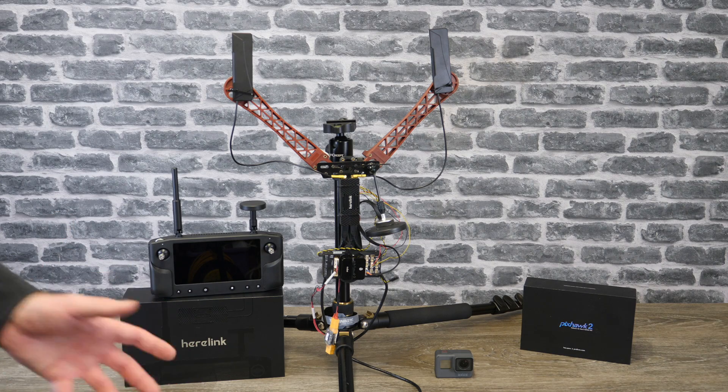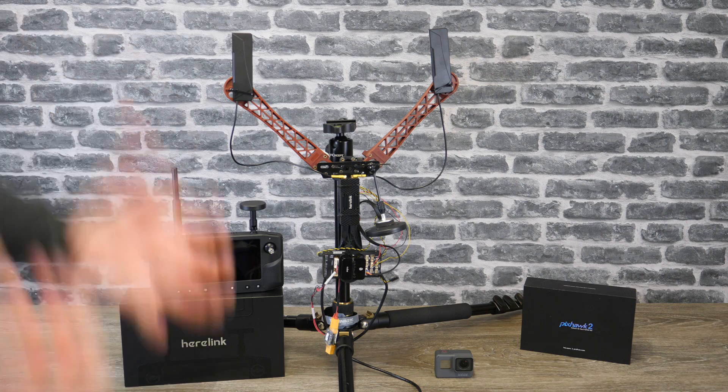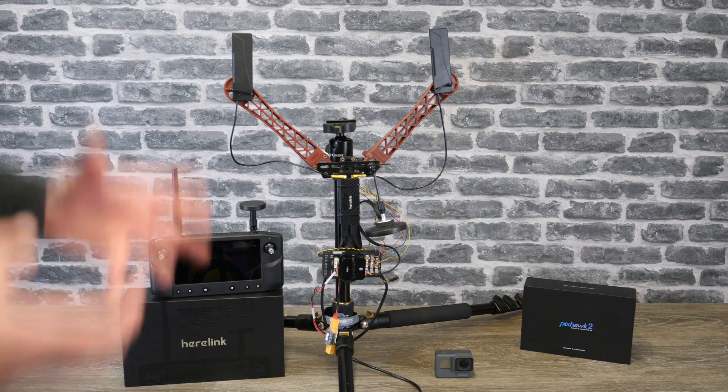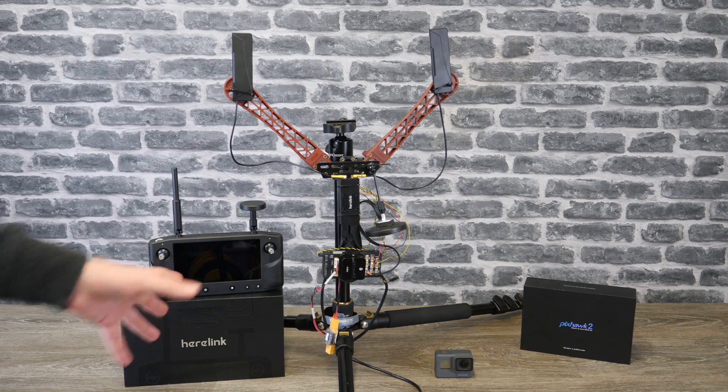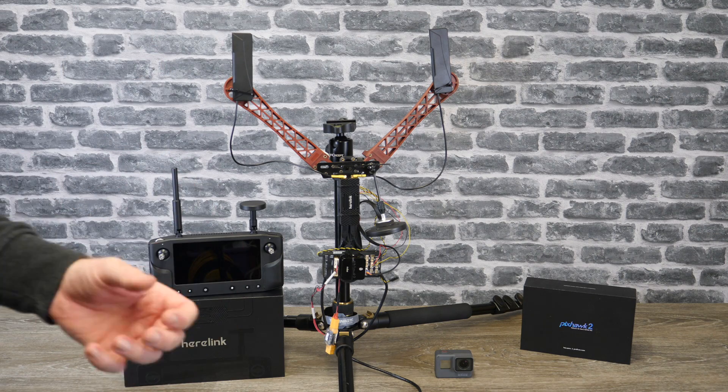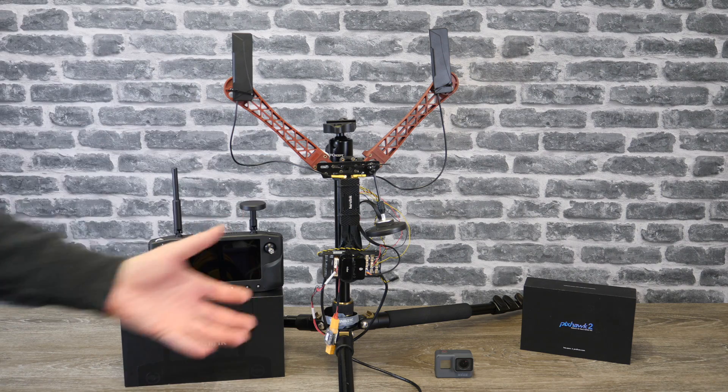Hello there and welcome back to the channel. In today's video I want to share with you some tests that I've been doing over the last couple of weeks, specifically tests on the Hearlink digital FPV system from the guys over at ProfiCNC and Hex, because I kept getting questions about what the range is like.